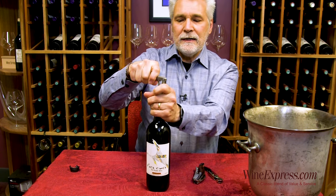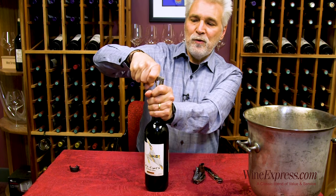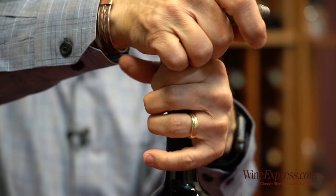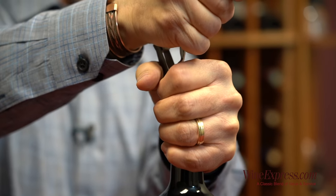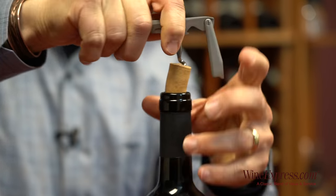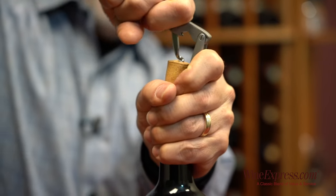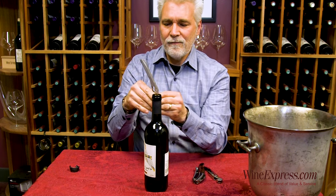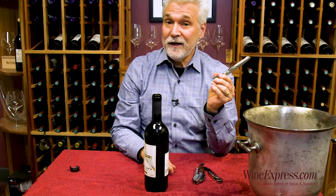It works better if you pull it from this side rather than pulling from the other side, because you can bend the cork over and break it. So stay over here, lift up, and you're all done.